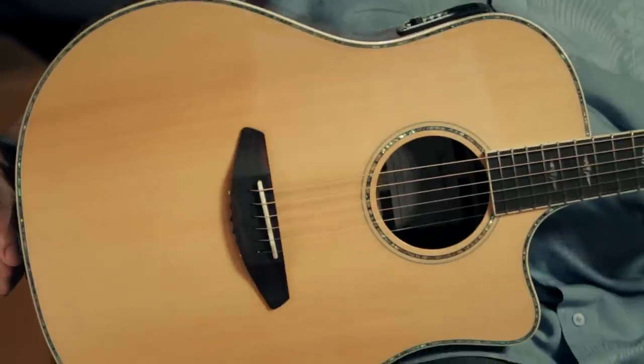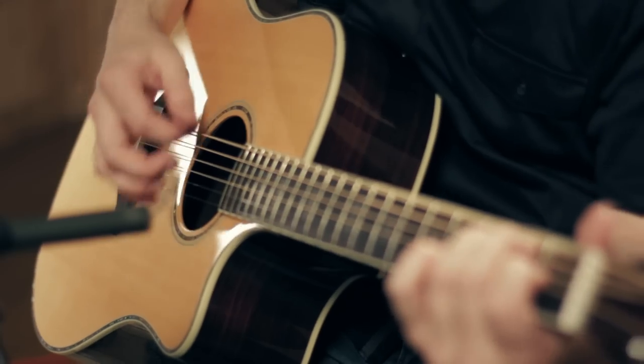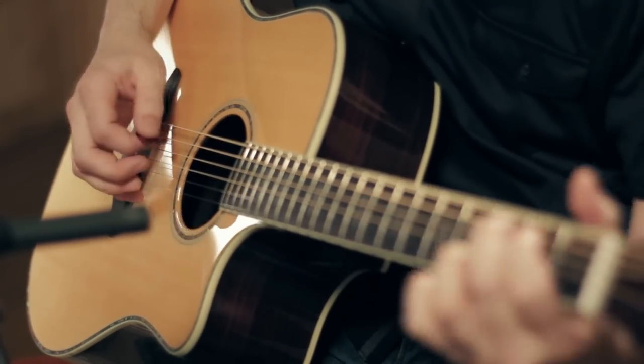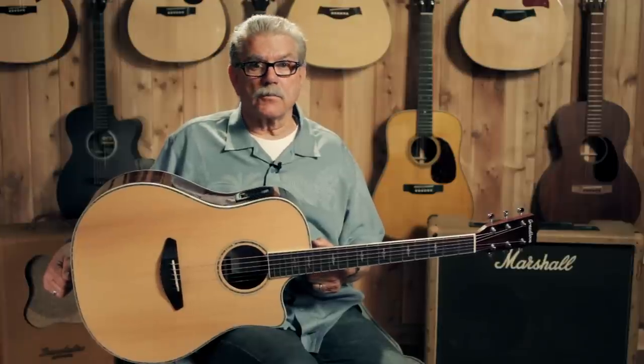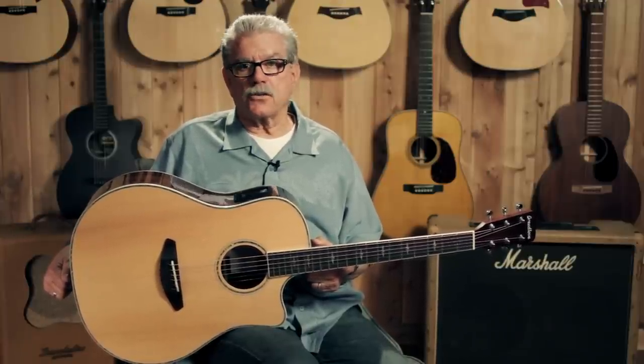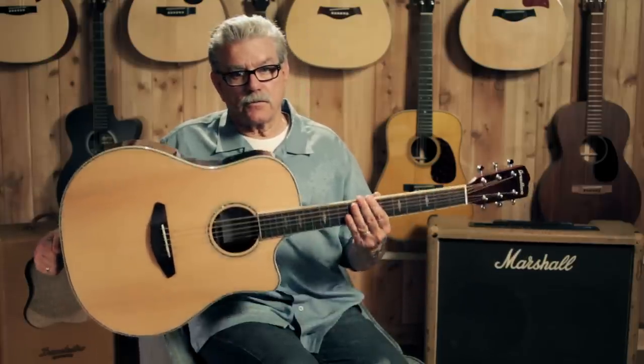Hi, I'm Bill from Guitar Center. Meet the Breedlove Stage Dreadnought. The Stage Series guitars from Breedlove are designed with just that in mind. They're made for the onstage performer, be that in a church, in a club, or maybe you've got a stage in your room — but if you're a stage performer, this is for you.